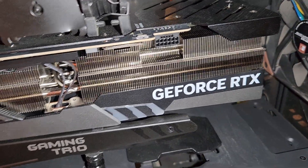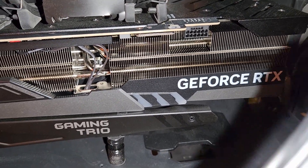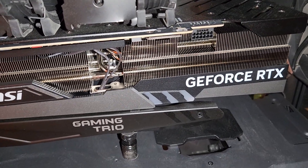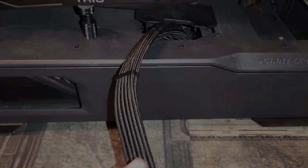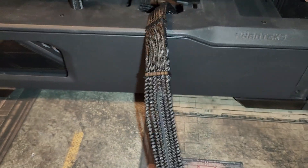This is actually the third or fourth cable that'll be on this GPU — I've had it since launch day. I've used the regular adapter, the three- and four-pin, the Corsair adapter which is this one, and now the Cable Mod one, which hopefully will be the final one.